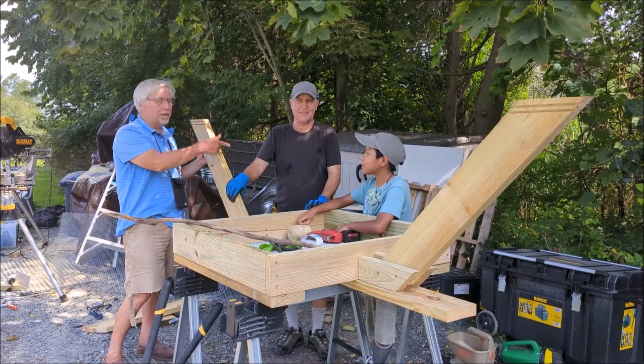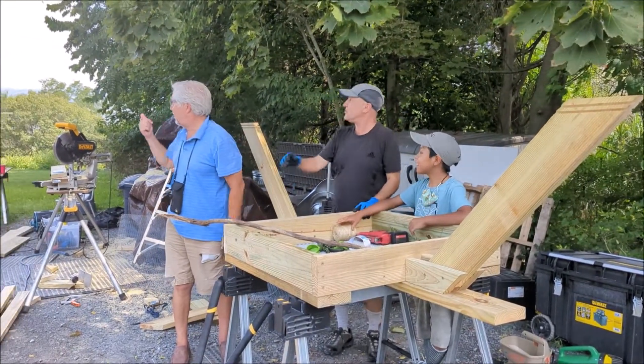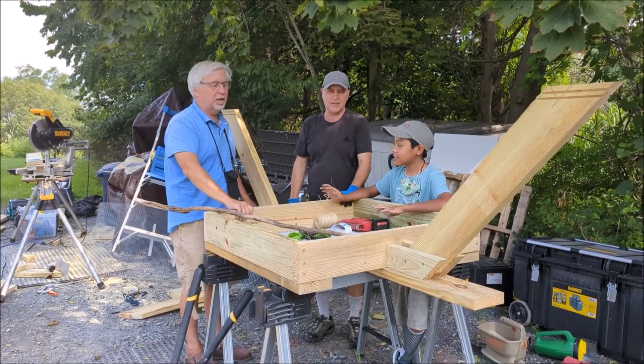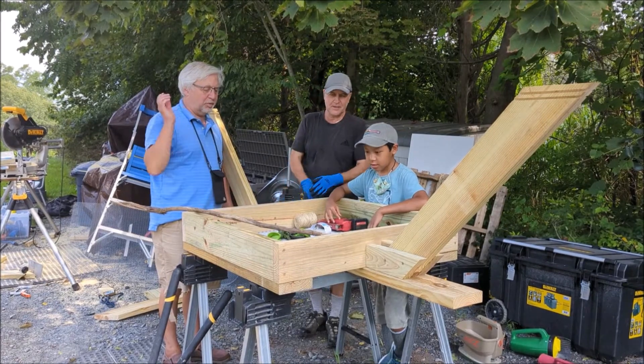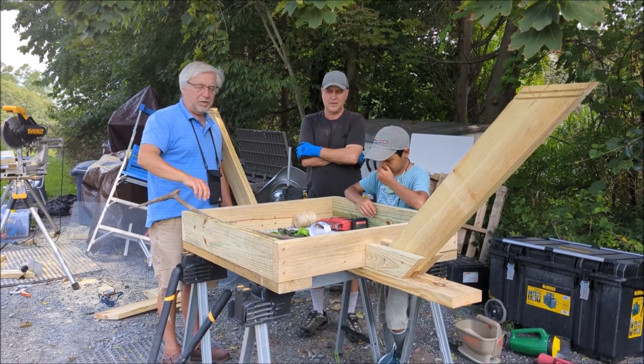This is Tao, this is Mick, and I'm Carl, and this is Susie over here, and Cindy's behind the camera. What we're doing — we're building three osprey nests: one for here, and then two that are going to go over by some ponds.